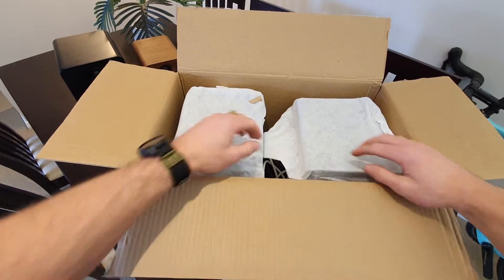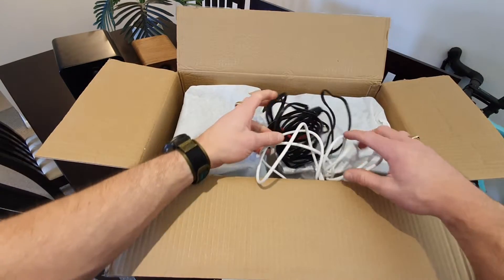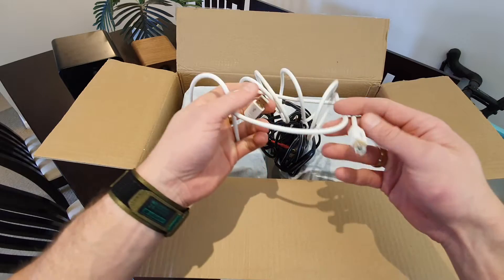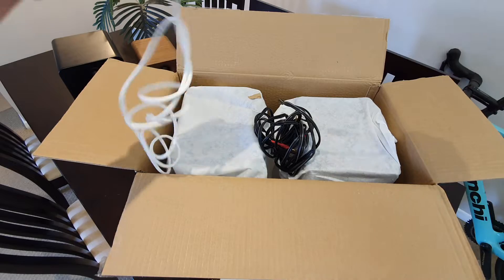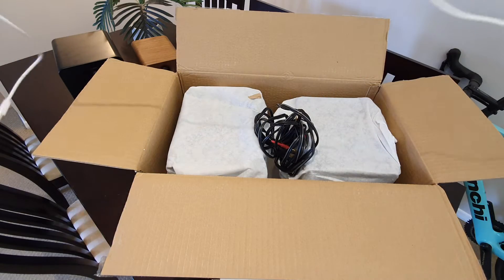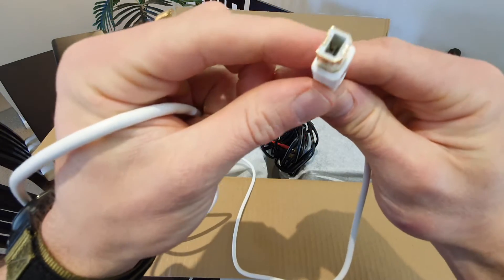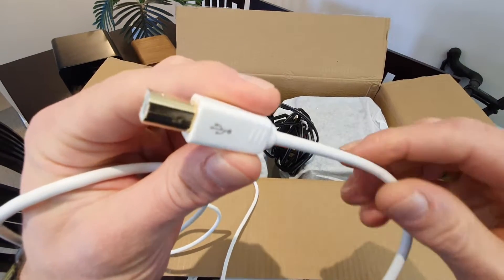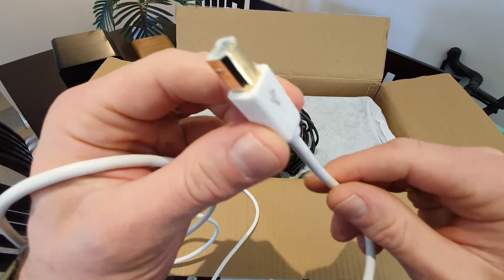It doesn't have that cool inner flap like the other ones for presentation. These cables definitely look like they've been out of the box before — I reckon that's definitely been opened. What have we got? Looks like a PC connection cable. It's got like a super white gloss finish, and looks like a gold kind of coating.